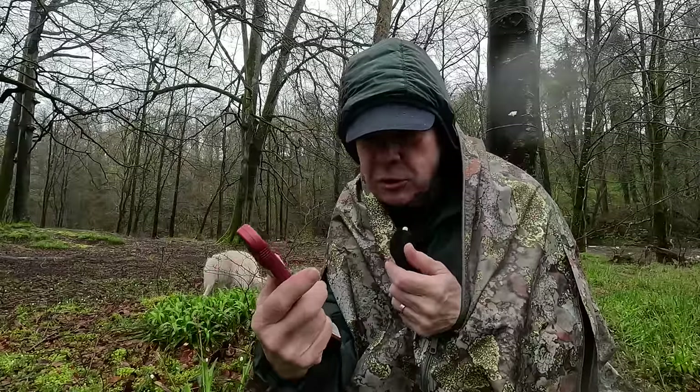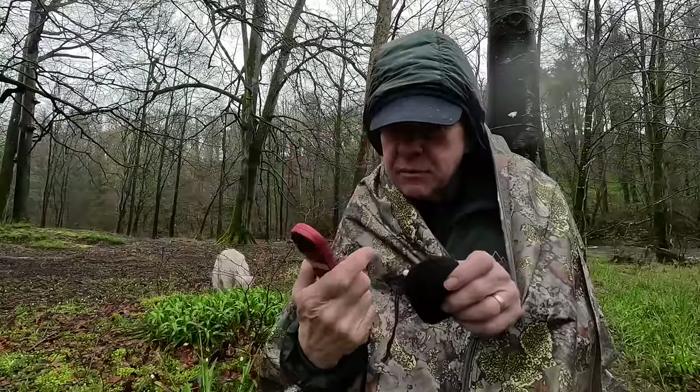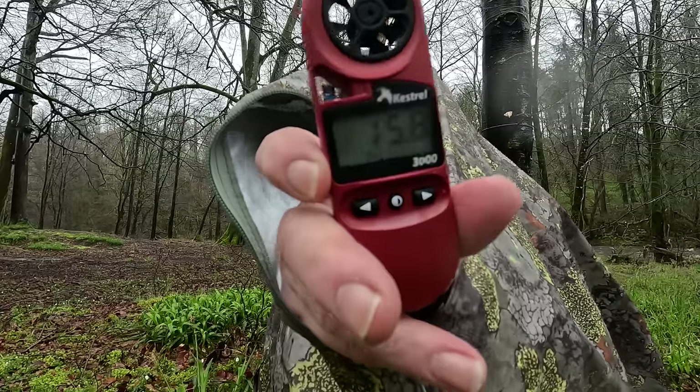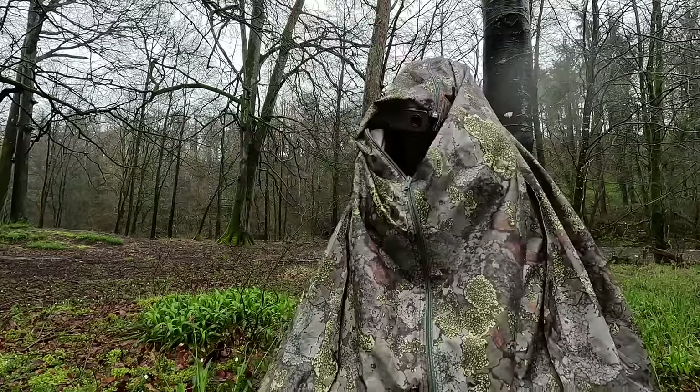Let's see what temperature we can get it up to. It's reading 7.7 degrees now. Just with a little breathing hole, that's gone straight up to 15 degrees — it's really super toasty in here.